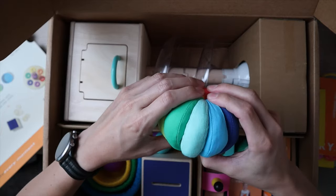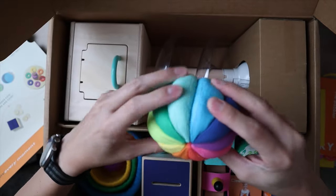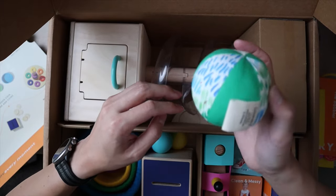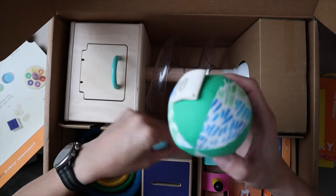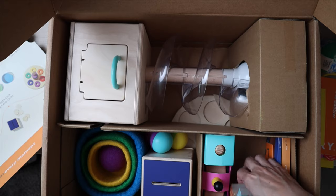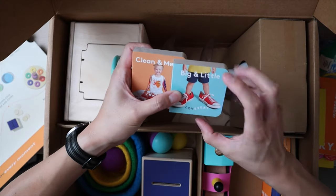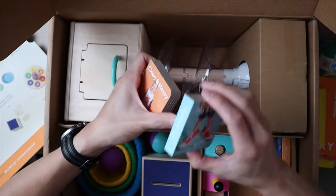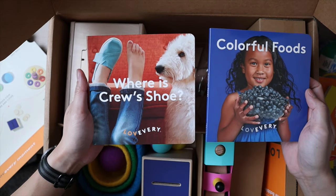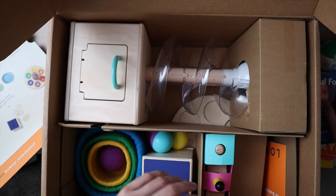Here is the organic cotton rainbow ball — just a little ball that looks rainbow and is decent quality. And this one is an organic cotton watercolor ball. There are also some little booklets — really nice size for kids to hold. This one's Clean and Messy and this one's Big and Little, so these are opposite books. And even more books: Colorful Food and Where is Cruz's Shoe. Books are always great, and my son's really into books right now.